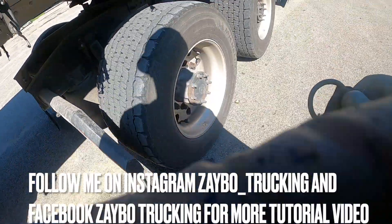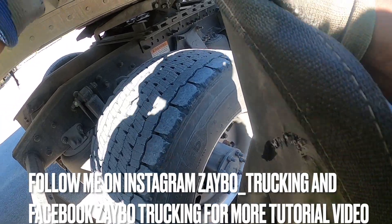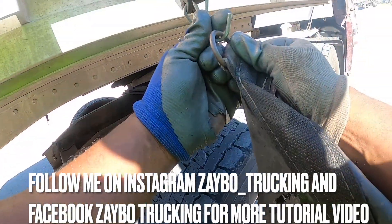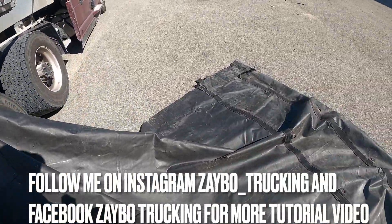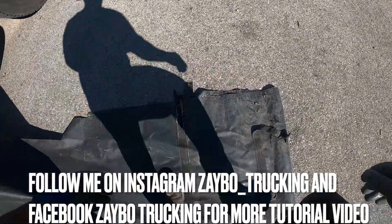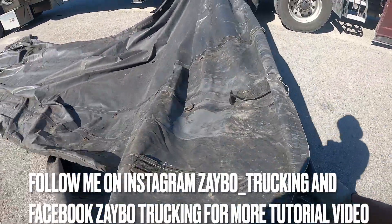I'm gonna show you how to fold a steel tarp. I already folded my canvas tarp — the canvas tarp is basically what you put under your load. I already folded that up. Pretty much you fold the canvas tarp the same way as the steel tarp. This is the way my trainer showed me, and it's helped me out — I do it all the time to fold my steel tarp.